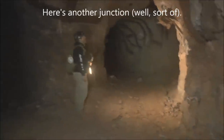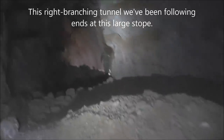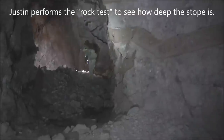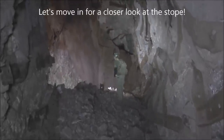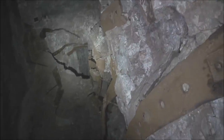Here we're approaching a junction, but that's just a dead end, so we'll keep going down this way. We're continuing downward — less strapping here, so they must have felt this part of the mine wasn't as unstable as that first part. Looks like Justin is at the edge of a stope. It doesn't appear to go that deep but it's deep enough that it stops our journey.